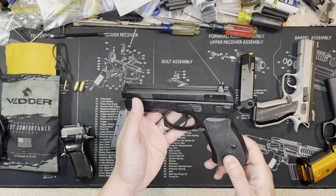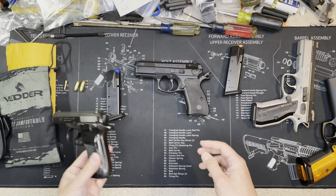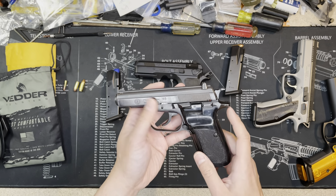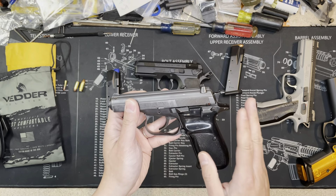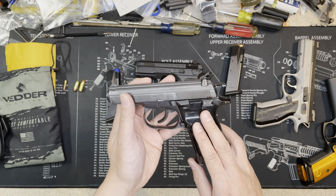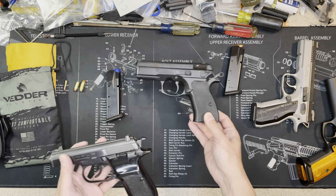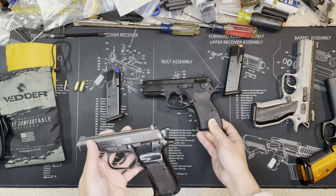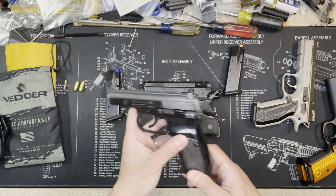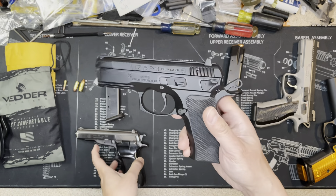So the CZ 75 was designed in 1975 — that's why it's called the 75. On the table I also have the CZ 83, which they started selling in 1983 — that's why it's called the 83. I think the naming is based on the year they were born. The CZ 75 is still their best-selling gun. The 83 was discontinued in 1993, so it was only sold for about 10 years. It's actually smaller — I'll show more about it, but today I'm mainly talking about the P01.